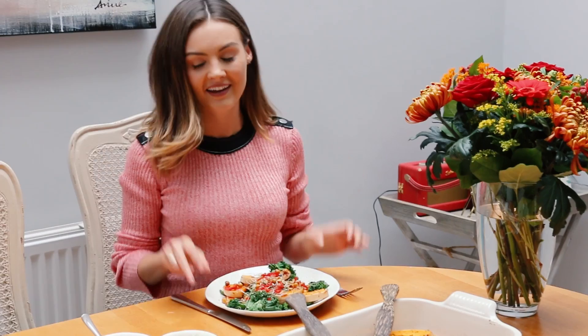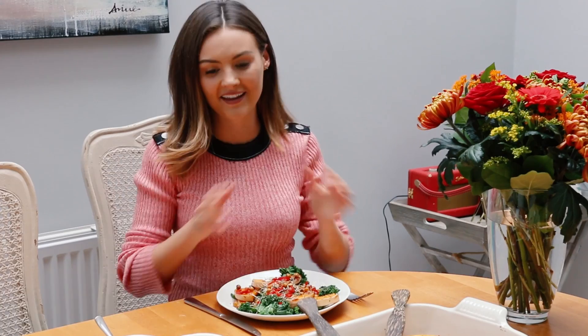Here it is — my autumnal roasted squash recipe. It is absolutely delicious. That maple vinaigrette is so, so good. Perfect for this time of the year. Please give it a go and let me know what you think. Thank you so much for watching and I'll see you very soon. Bye!